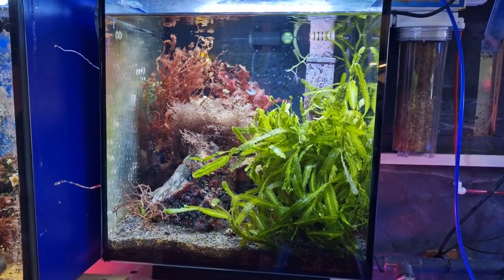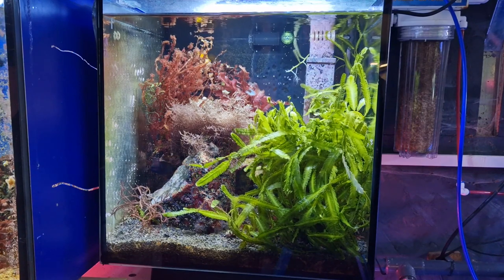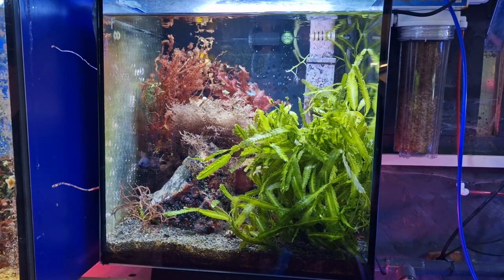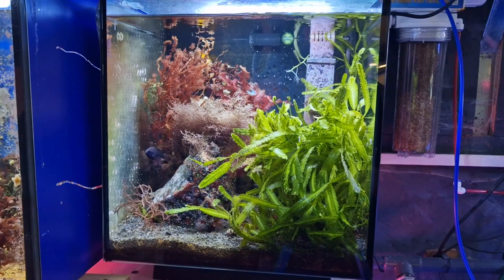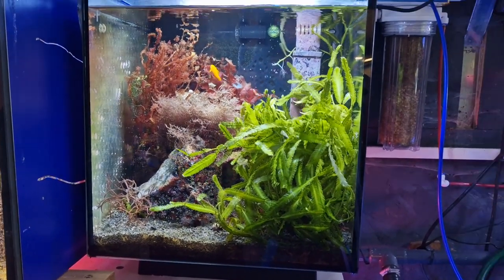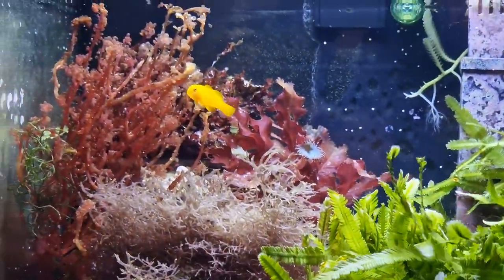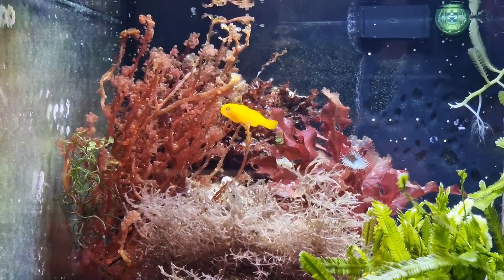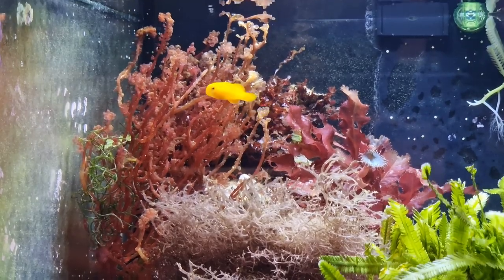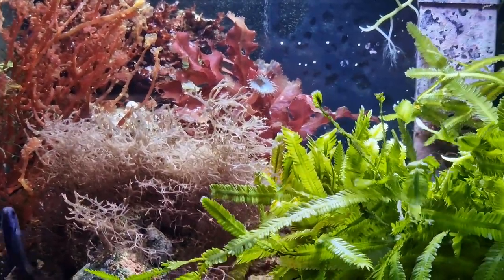Nano and pico tanks are popular because they are more accessible for people with less space. It's not really the case now that people only keep nano tanks because they can't keep a bigger tank — keeping a nano tank is actually a bit of a challenge compared to a larger tank. I've found that nano tanks tend to be a little bit more challenging than keeping a large reef tank. The biggest issue with smaller tanks is keeping them stable, since things change a lot faster in a small tank.